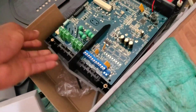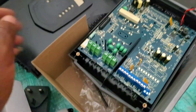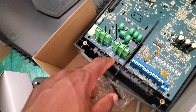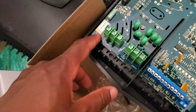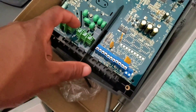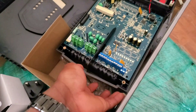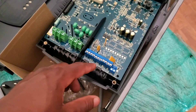So the cables go through this hole and connect right here. The connections are labeled, and on Nemtek their connections are on the underside of the machine so you don't have to open the cover.